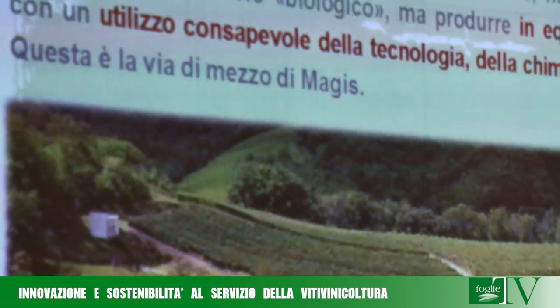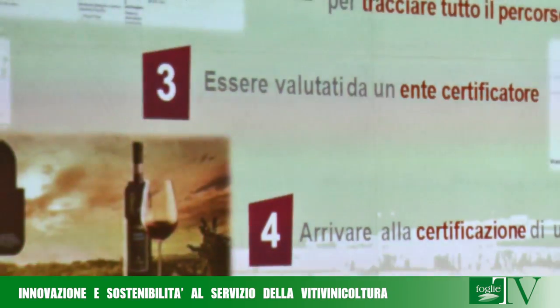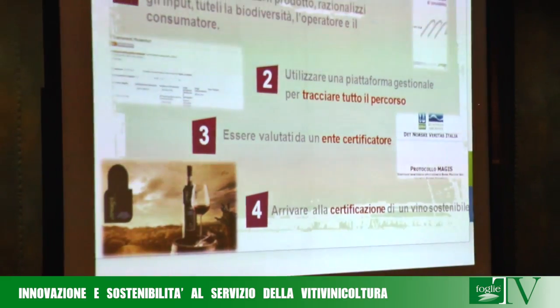È essenziale che l'agricoltore conosca questo documento. Il progetto Magis, di cui BioCropScience è uno dei partner principali, ha oggi raggiunto il quinto anno di attività. Rispetto agli anni precedenti ha un fiore all'occhiello: la certificazione di prodotto sostenibile, ad opera di un ente esterno certificatore. L'azienda vitivinicola che ha raggiunto questo obiettivo può presentarsi al mercato non solo con un bollino e un'etichetta particolare sulla bottiglia, ma con un'immagine di azienda orientata verso le richieste del consumatore: un vino sicuro, tracciabile, in direzione della sostenibilità ambientale.